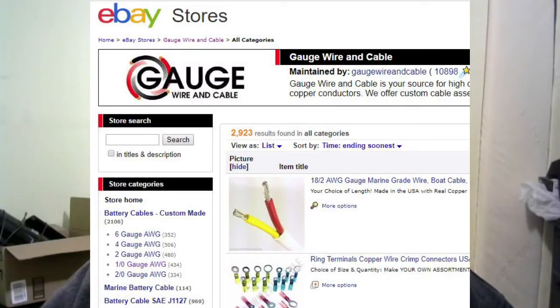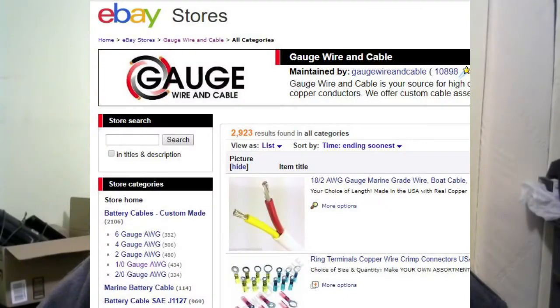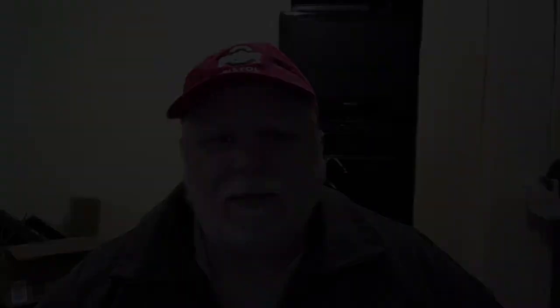I went on eBay and ordered these cables. Great pricing, fast service. Right now, April 2018, the price for a 4-battery RV setup of 1-aught cable with 3/8s terminal lugs is $84 from Gauge Wire and Cable on eBay. Thanks for watching. Please like, comment, and subscribe, and we'll see you in the future.